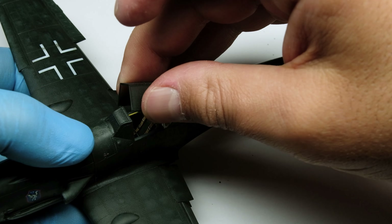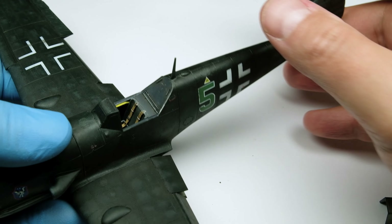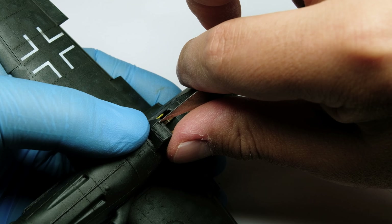As there won't be more varnishing or effective painting with an airbrush, I can remove the dummy canopy and the masks — which is always a highlight for me. The dummy canopy was attached with Puttyflex and I spotted some areas to paint over.